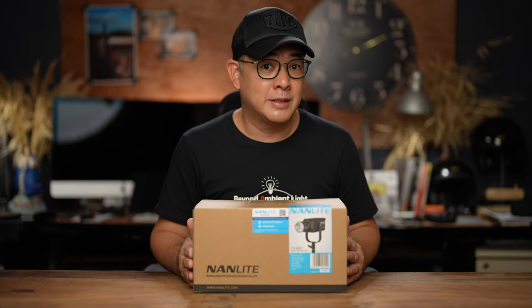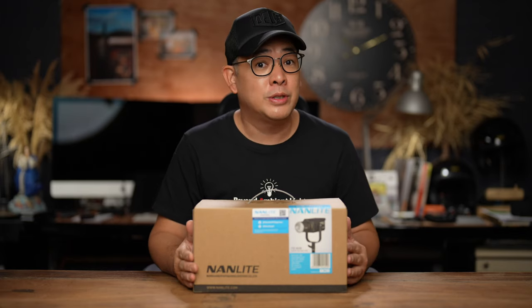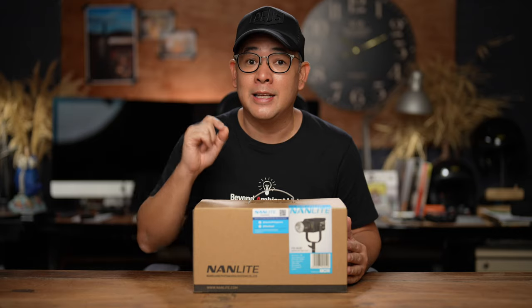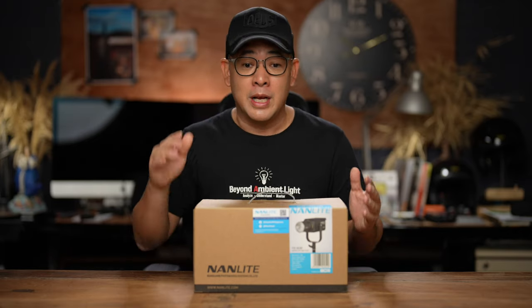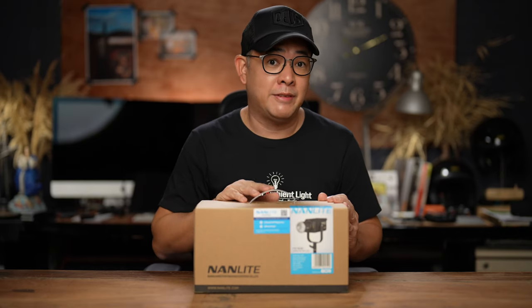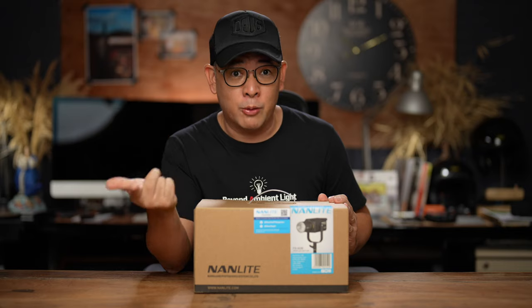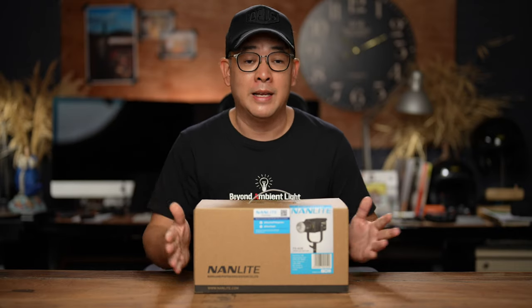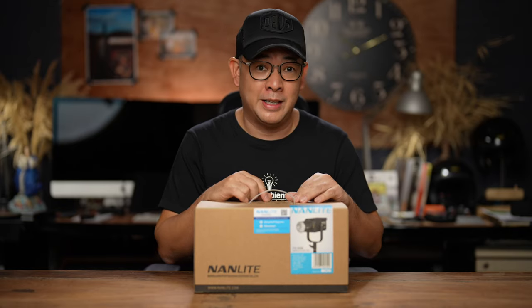Why do I call this a studio light? Basically the FS series, for me personally, was really built for photographers because inherently they give softer light than their Forza series brother. However, this particular light, the FS series, is only built for one type of power source, which is an AC outlet. That's why it's really meant for indoor work, unless of course you have a portable generator. But I think this one will find its place here in the studio.